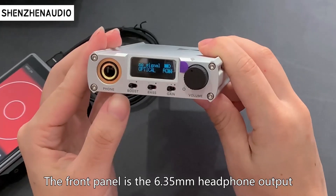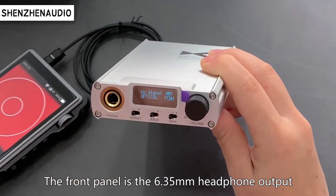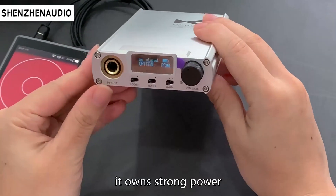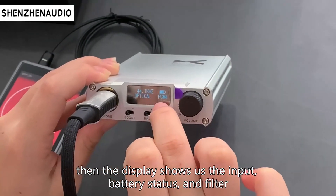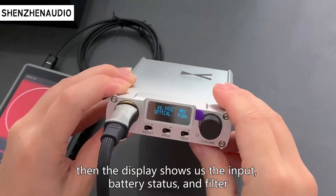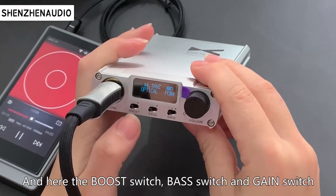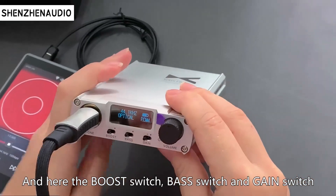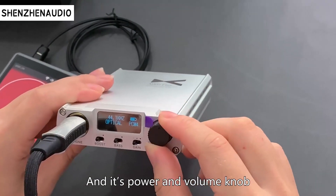Let's connect with the music player to know the functions more intuitively. The front panel has the 6.35mm headphone output — it's an AUX strong power output. The display shows us the input, battery status, and filter. And here are the boost switch, bass switch, and gain switch, as well as the power and volume knob.